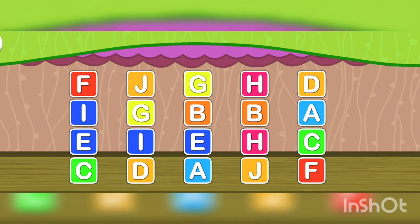Let's start B. Here is another B. Good job! Let's find another pair of alphabets.